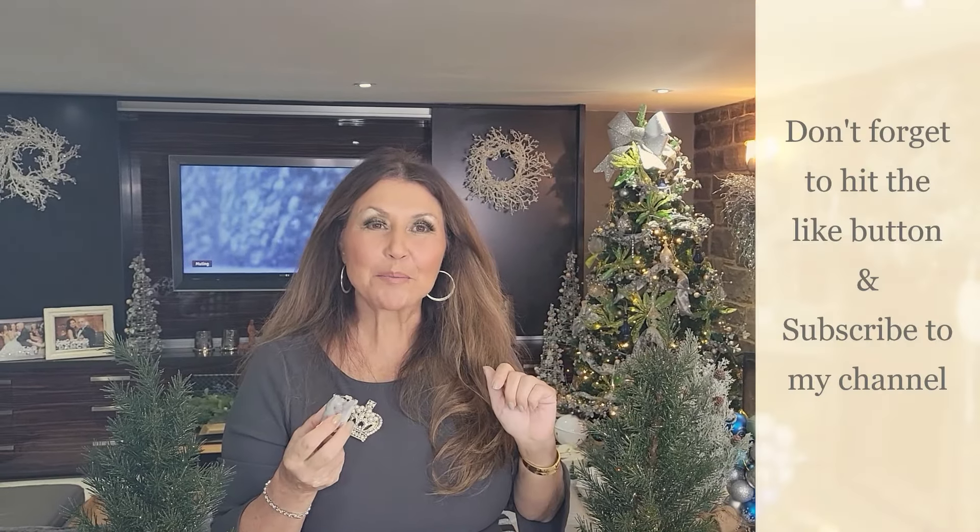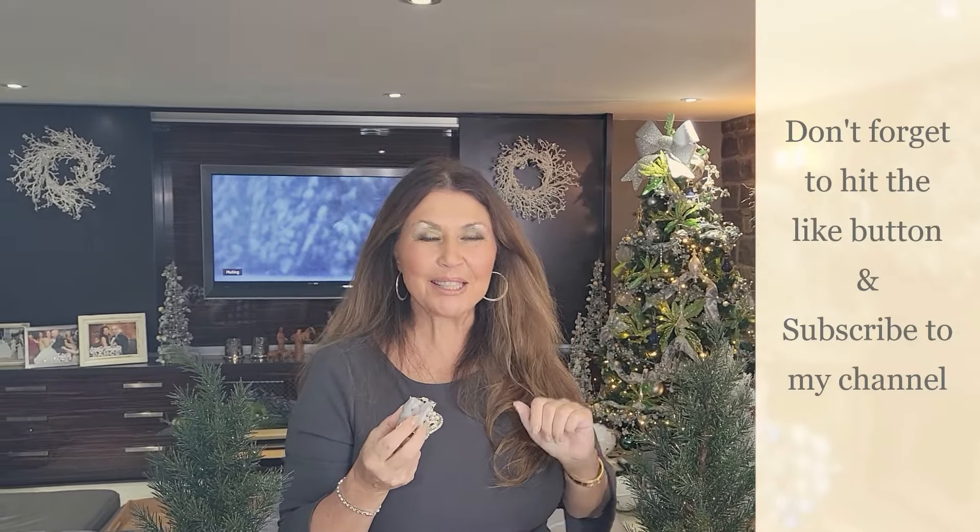It's Caterina from my home to yours. Don't forget to hit your like button, and if you haven't already done so, subscribe to my channel. Ciao!